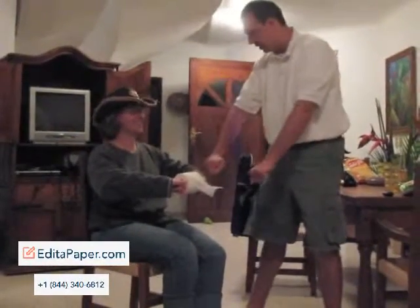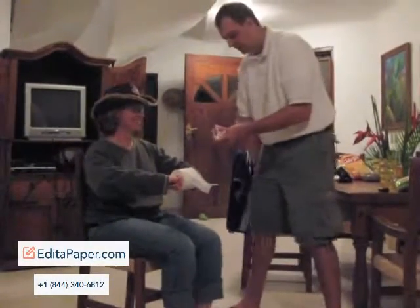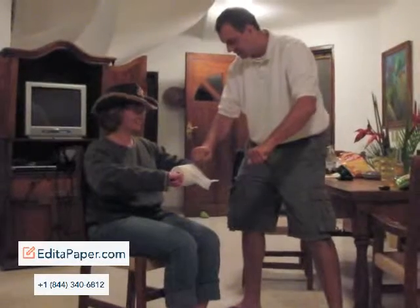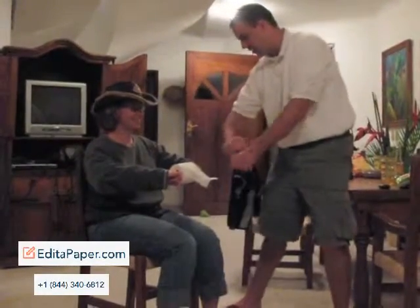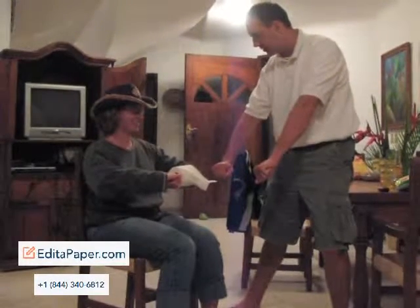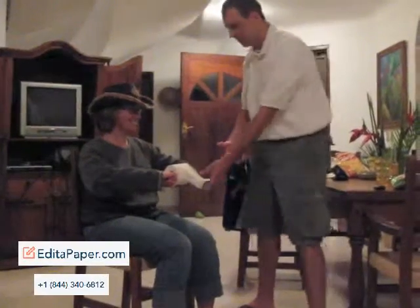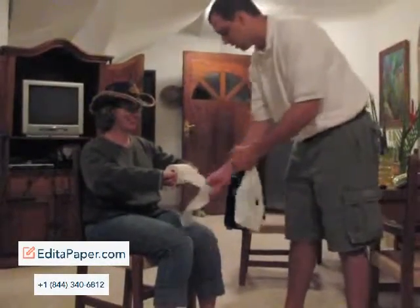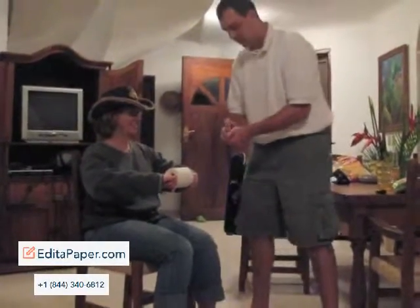All right. Here we go. You ready? Which hand? That one. All right. Which hand? That one. This one? Yes. All right. Which hand? That one. Which hand? That one? Nope. That one? Yeah, that one? That one more time. All right. Just a little bit more. Here we go. Here we go. That one.